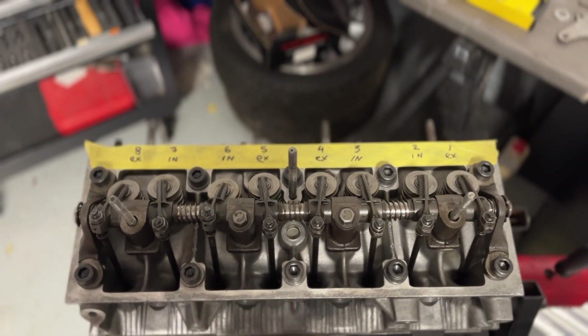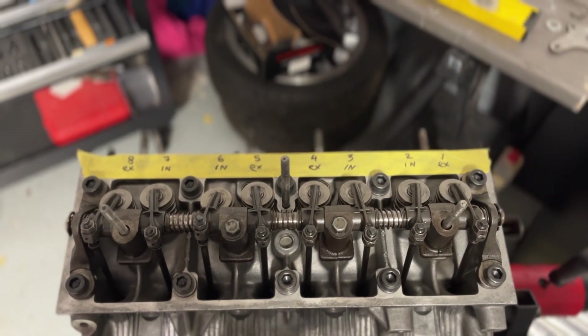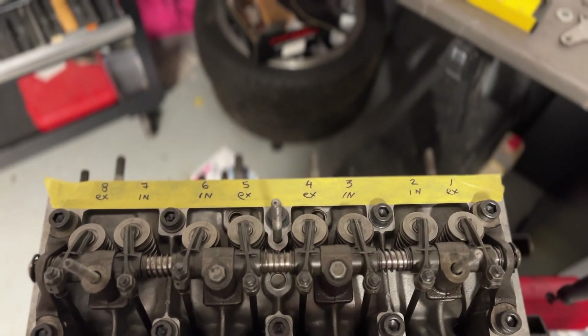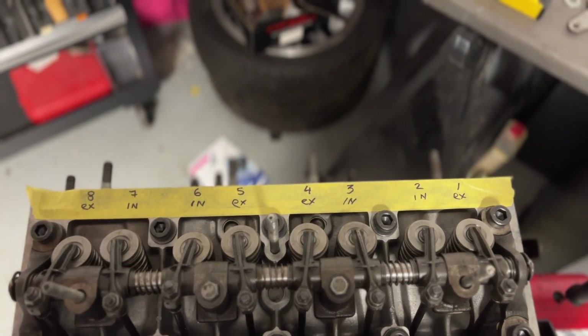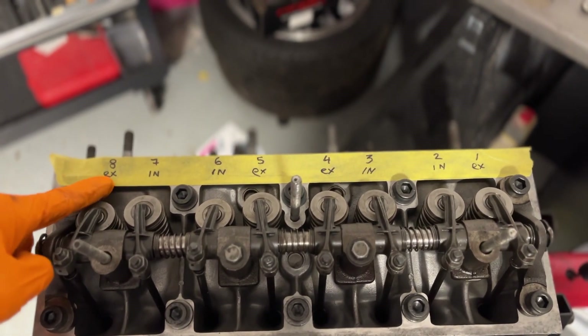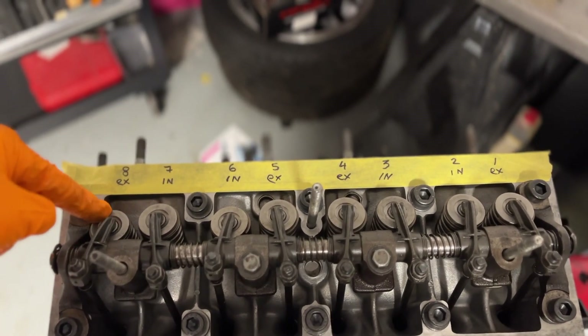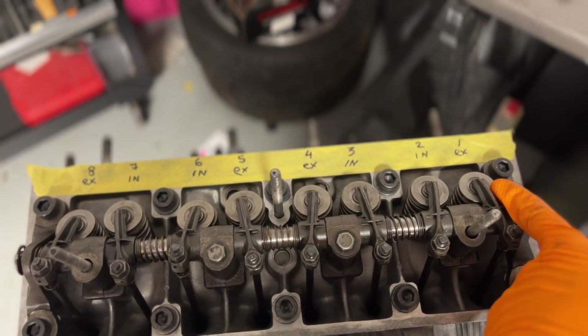A big shout out to Seaside Garage, who explained how you actually ensure you've got the right clearances and when you actually do the clearances. What they called it was the rule of 9. So basically, when the 8th valve is down — or open — which means the spring is fully compressed, you have to adjust number 1, because 8 plus 1 equals 9.